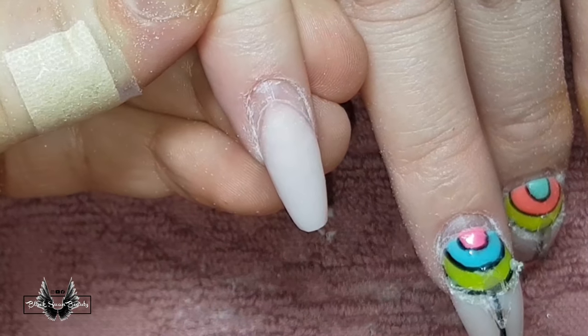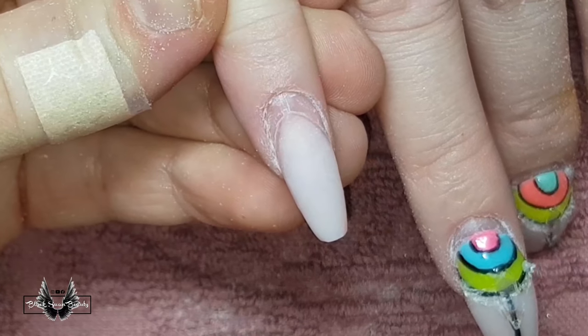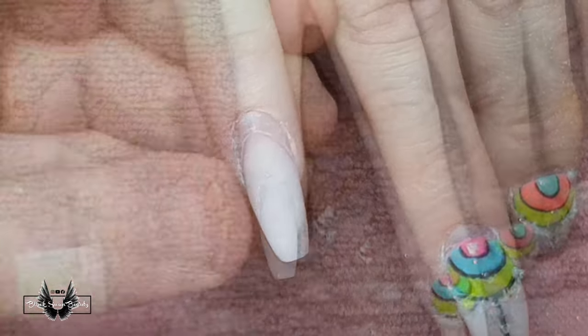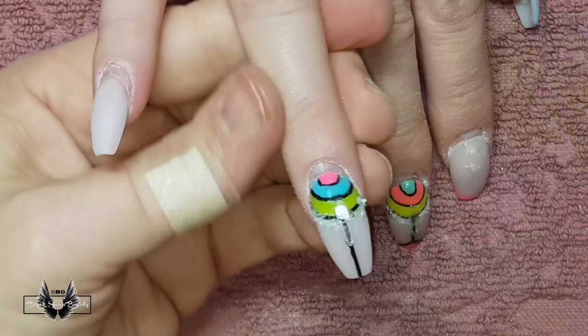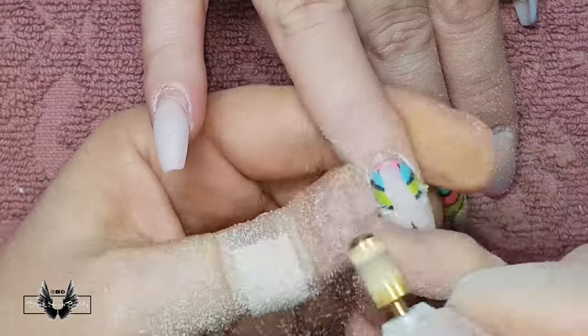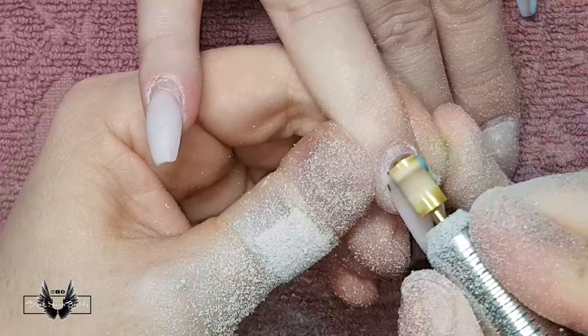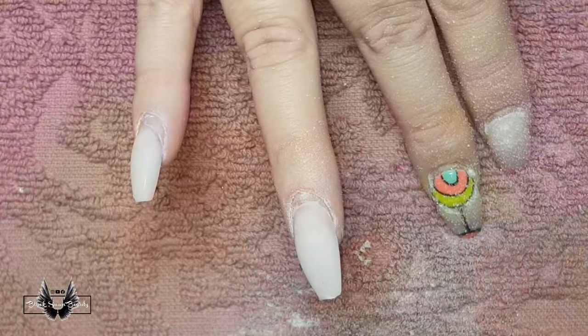This is what the nail needs to look like at this point — just remove the cuticle from the nail plate and remove the lifting. Now we need to buff the nail and the acrylic as well, so that's going to be the next step. But first I want to get the rest of the nails up to speed, and then I can move on and do the next step for all of them.